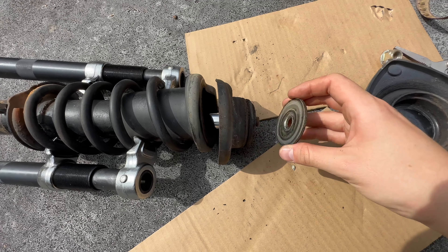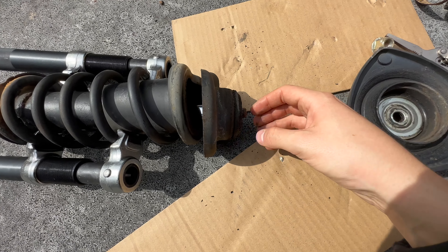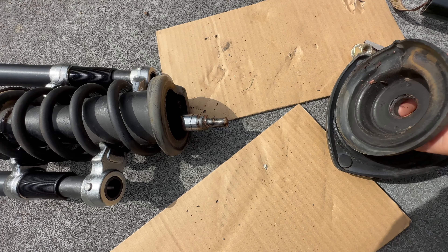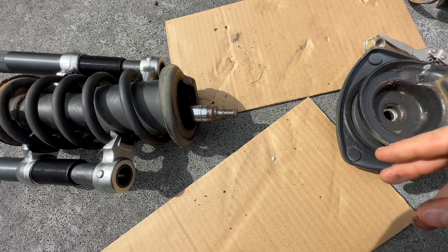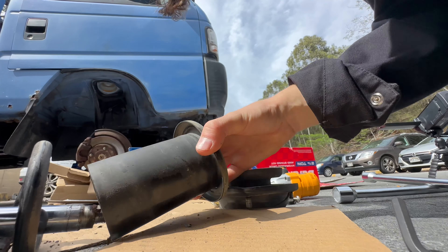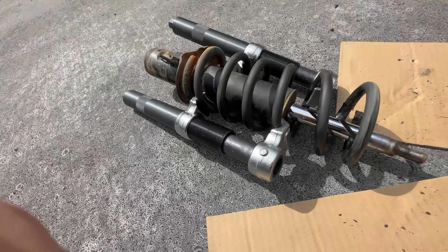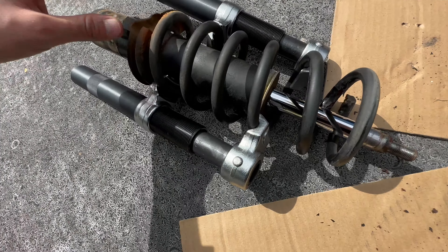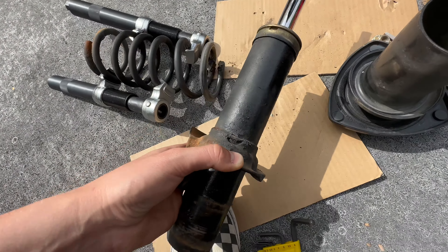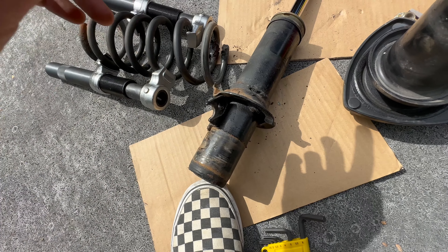Okay, now I need to be very careful taking this off so I can remember how to put it back on. Take our allen out - there's our nut, top hat. We got the washer on next, so we'll lay that face down. It goes back on the way it should. Next - okay, lay that down. And then this guy comes out. Next we should be able to just pull the strut out.